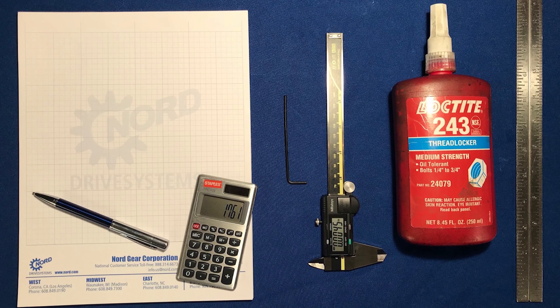For this procedure, you will need a calculator, pen and paper, an Allen key, a caliper, a straight edge, and red Loctite number 243.